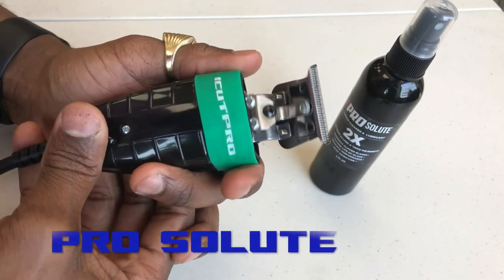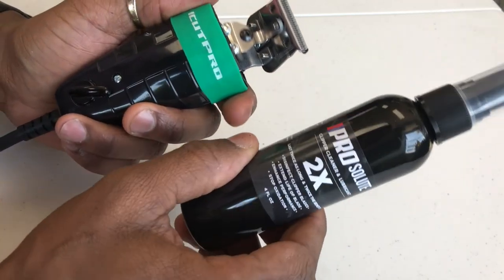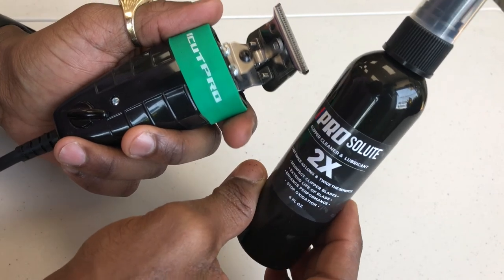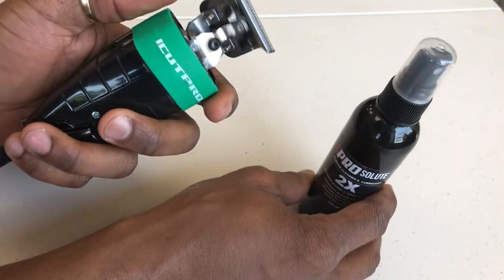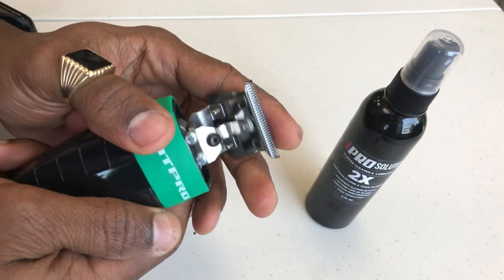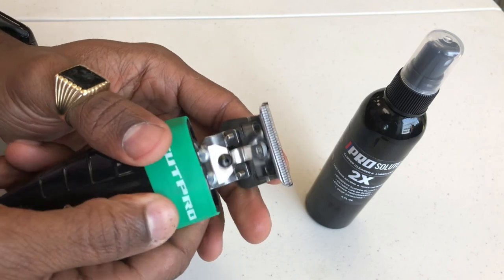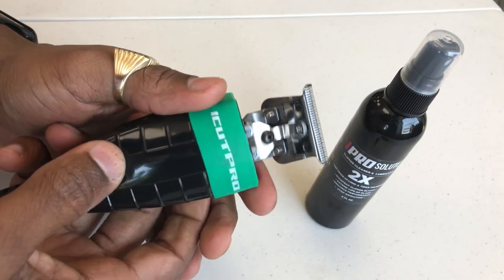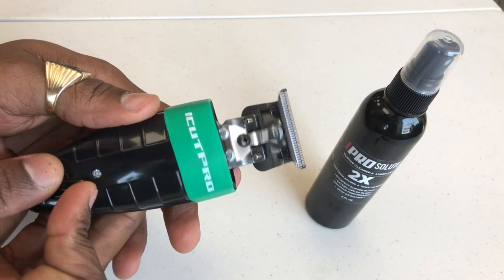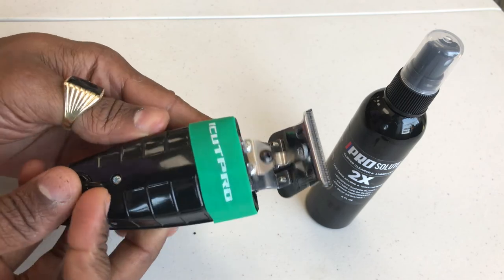One of the things that makes this tool work extremely well is this product right here. You can refer to the Pro Salute video to get an understanding of what this product is all about and why it works so well with the skeleton clipper. Until next time, make sure you mount your blades, make sure you keep your blades cool, and make sure it's totally comfortable for your clients — because a part of grooming is client comfortability. Stay sharp and stay professional.